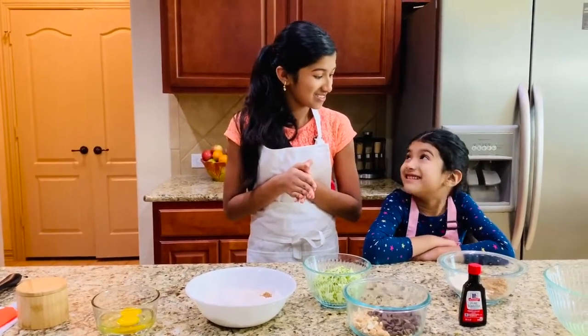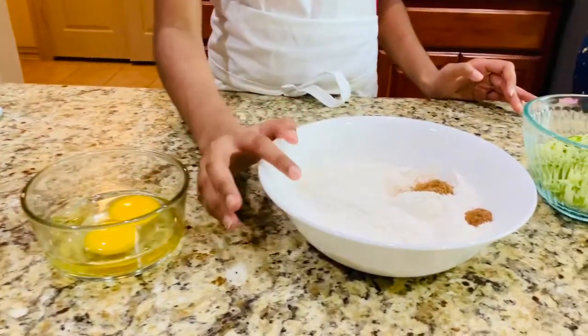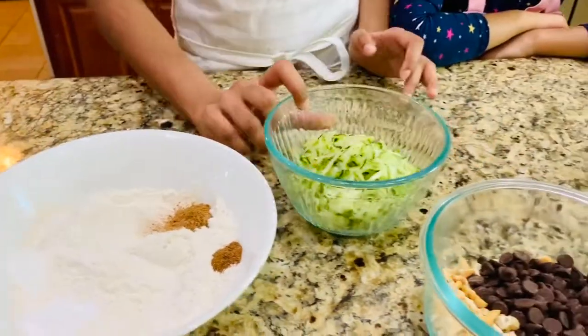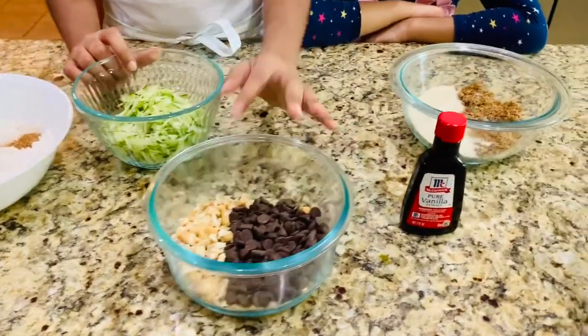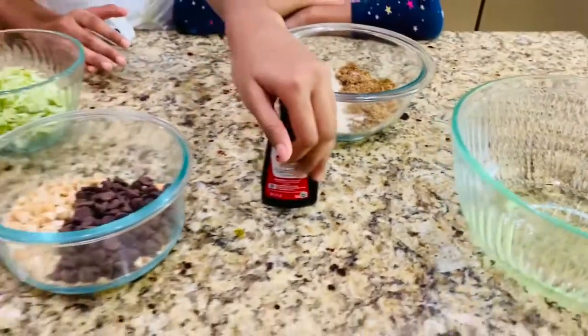Let's go over the ingredients. You're going to need some salt, eggs, all-purpose flour, baking soda, baking powder, cinnamon, nutmeg, shredded zucchini, semi-sweet chocolate chips, cashew nuts (which are optional), granulated sugar, brown sugar, vegetable oil, and some vanilla extract.